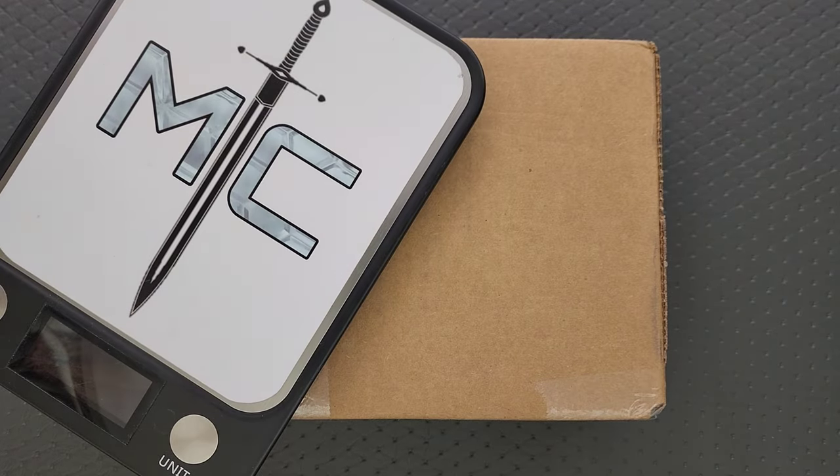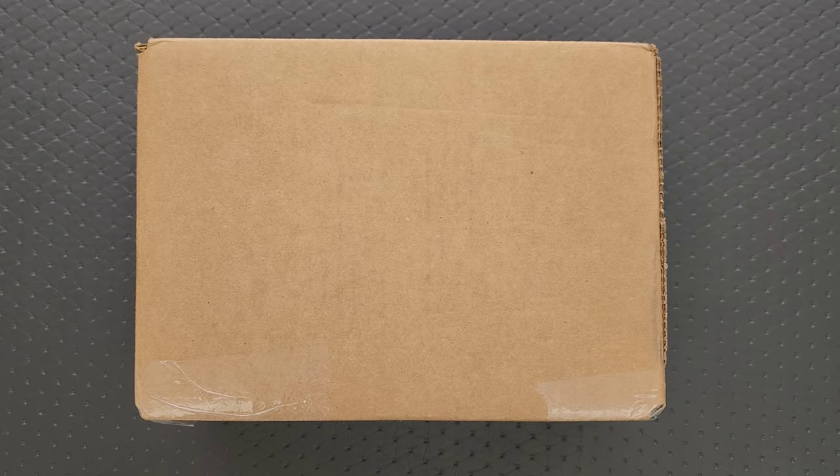What's going on YouTube, Metal Complex here, and today I've got another short little unboxing video to share with you guys. So this is actually quite a bit different than anything I have ever shown on the channel.